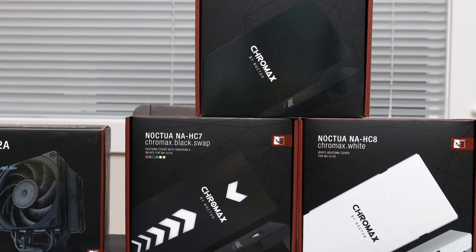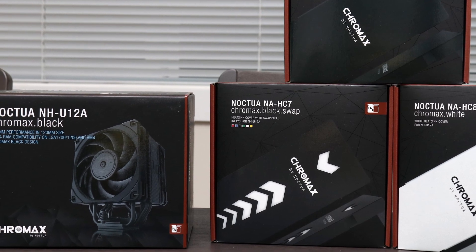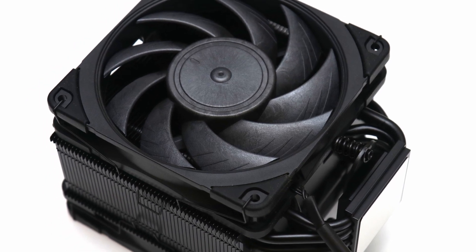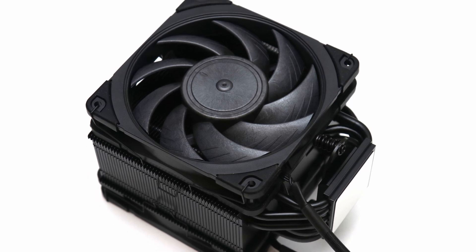The Noctua NH-U12A Chromax Black is a stunning heatsink that offers the same Noctua experience in a cleaner color. Minus the appearance, everything on the NH-U12A is still impressive as its original.